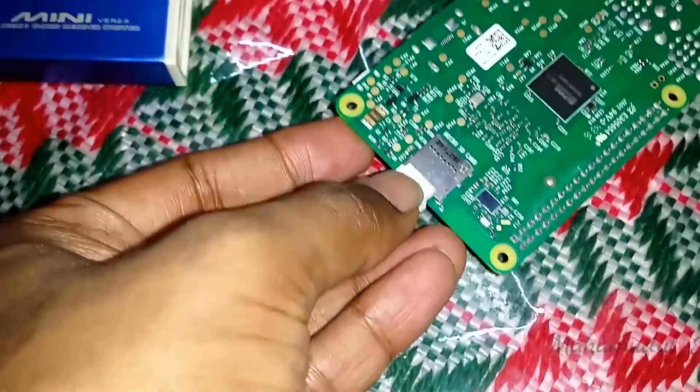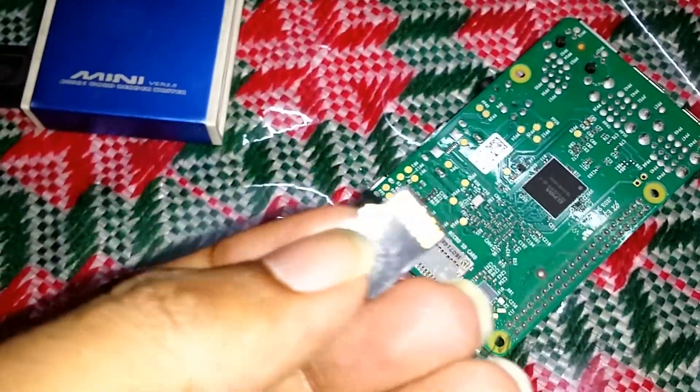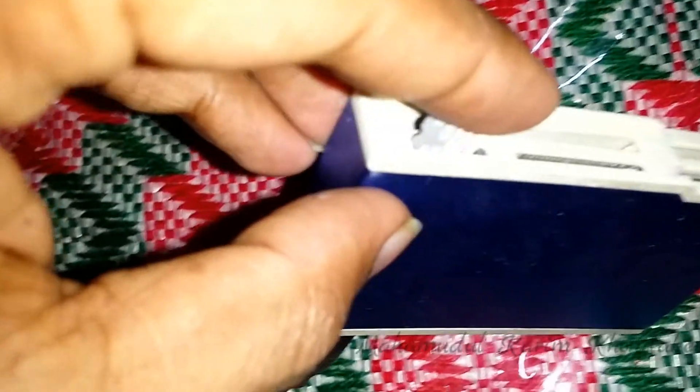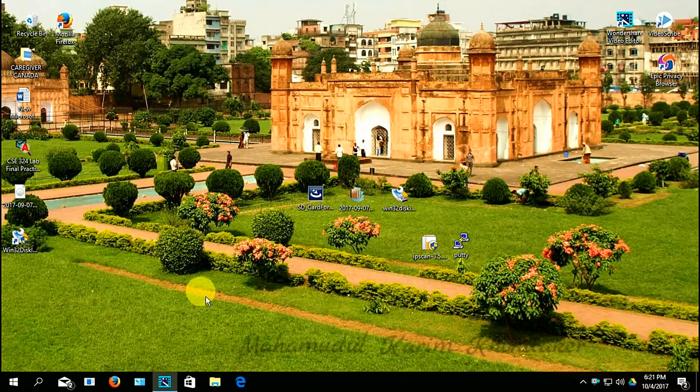First, open your micro SD card and put it into your laptop or desktop. As I am using a desktop, I am using a card reader. Now go to your micro SD card.